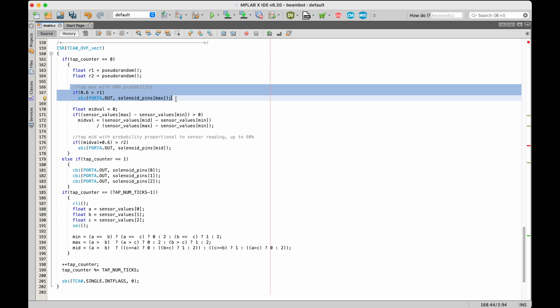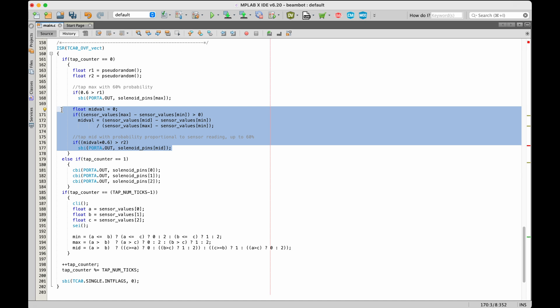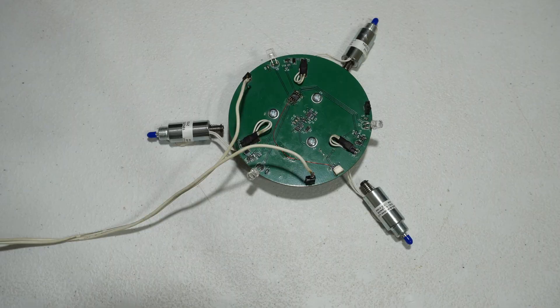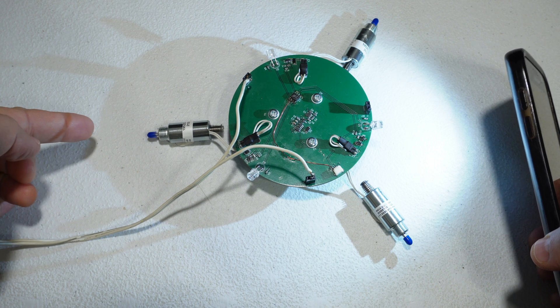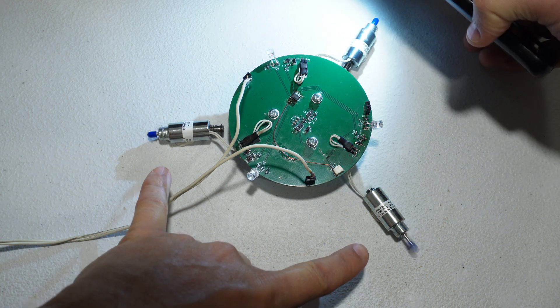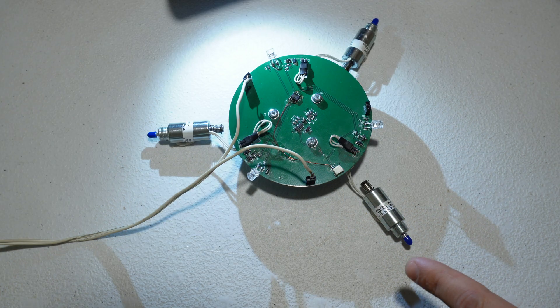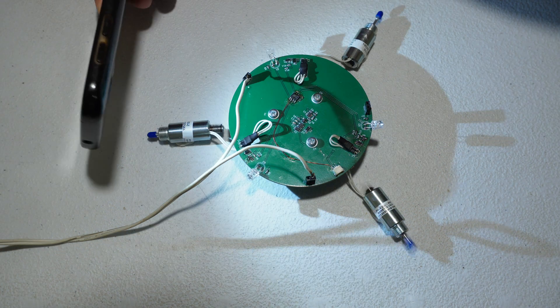The second interrupt service routine generates rhythms by dividing time into 16th notes. On each 16th note it finds the dimmest, brightest, and intermediate light sensor. The solenoid corresponding to the brightest sensor taps with 60% probability, the dimmest one doesn't tap, and the intermediate one taps with a probability between zero and 60% proportional to its brightness. This produces a random-ish rhythm with a little groove that also moves the robot toward the light.